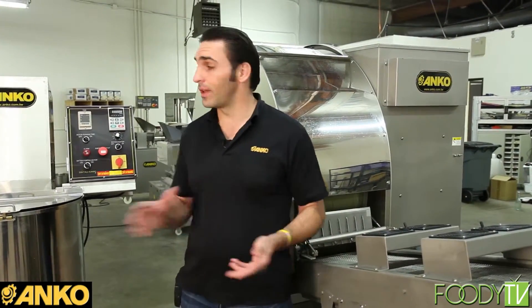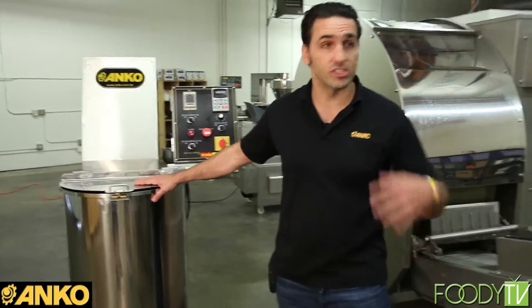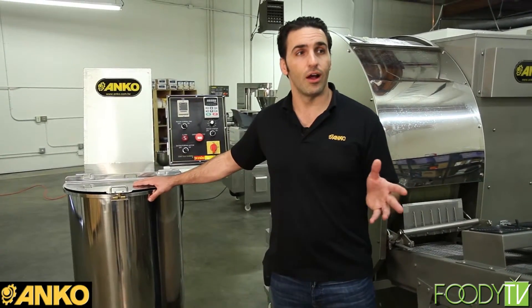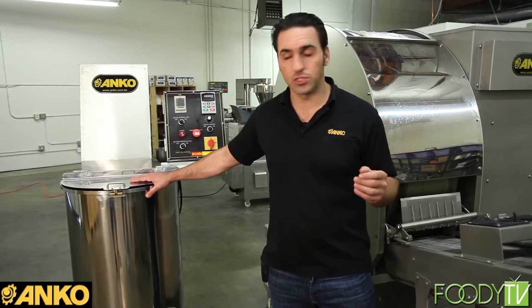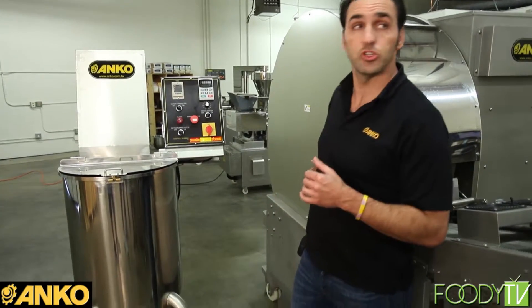Some people have to buy one pastry and tweak it for their recipe because there is some variance. So the first great experience — the first revenue-building experience — you're going to have as a customer is making your own pastry. We have our batter mixer right here, which is going to mix up the entire liquid batter that makes the spring roll pastry. You'll mix it up here and it will feed directly into the machine.